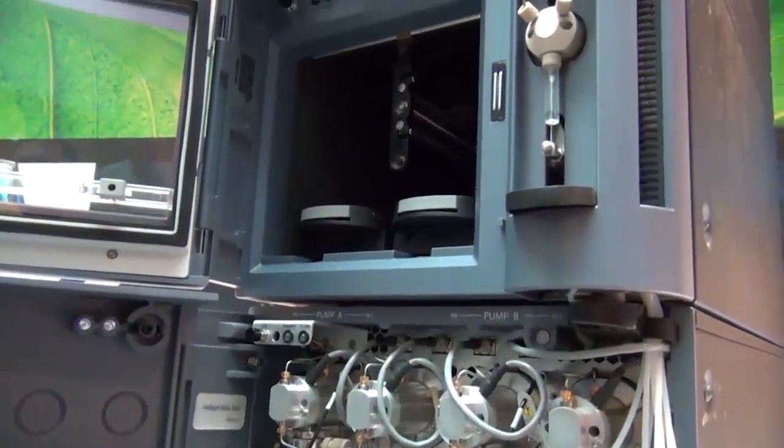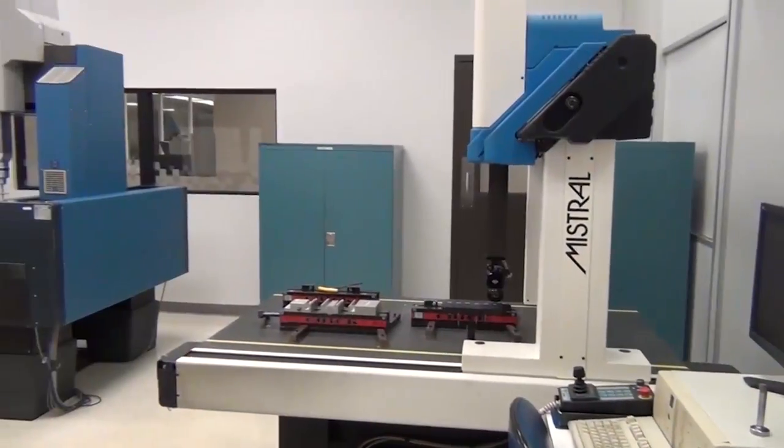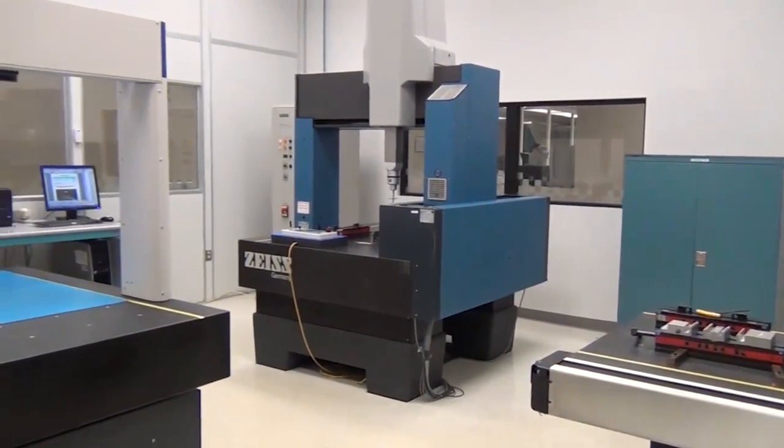We want to deliver the same chromatographic performance that we deliver at a 2.1 millimeter scale. At that larger scale the tolerances are much more forgiving, but when we go down to this small scale we need very tight tolerances to ensure our customers get the same reproducibility they're used to at the larger scale.